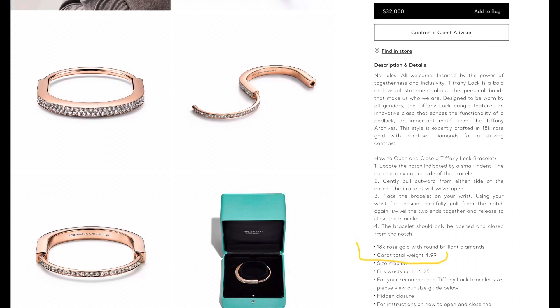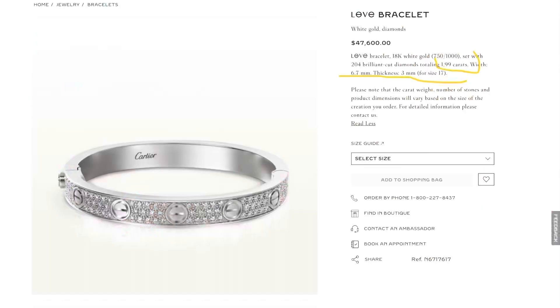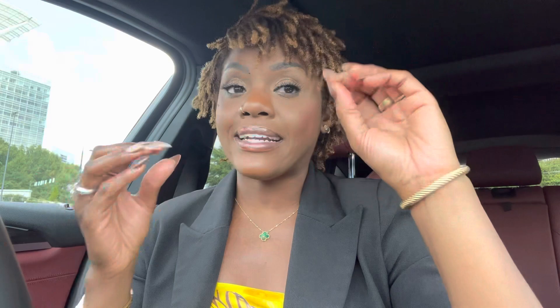Let's talk about prices. The full pave lock bracelet is $32,000 — it has 4.99 carats of diamonds, so almost 5 carats. Compare that to Cartier's full pave love bracelet at $44,500, some of them $46,000 to $47,000. That's a big $12,000 to $16,000 price difference. And the Cartier love bracelet actually only has 2 carats of diamonds — so 2 carats for close to $50,000 compared to $32,000 for 5 carats.